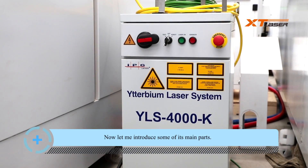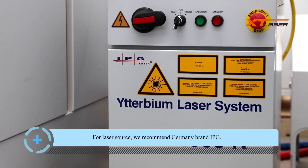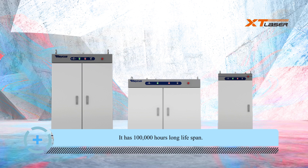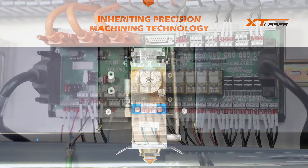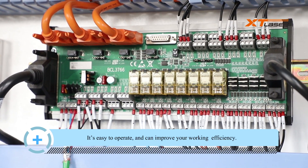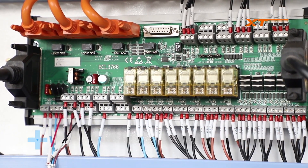Now let me introduce some of its main parts. For laser source, we recommend Germany brand IPG — it has a 100,000-hour long lifespan. The laser head is Germany brand Pristec or Chinese brand Red Tools. The control board is Facecut, also called Sidecut. It's easy to operate and can improve your work efficiency.